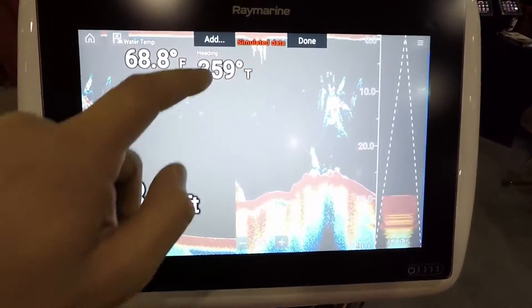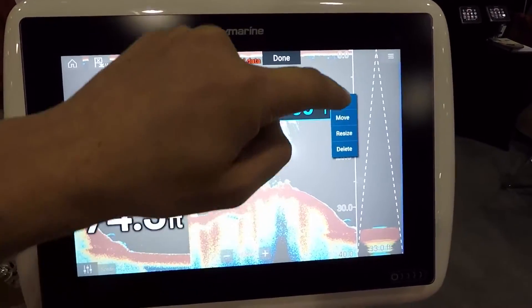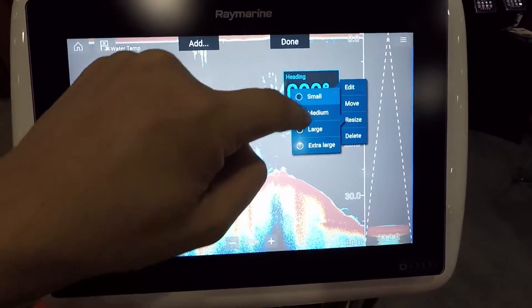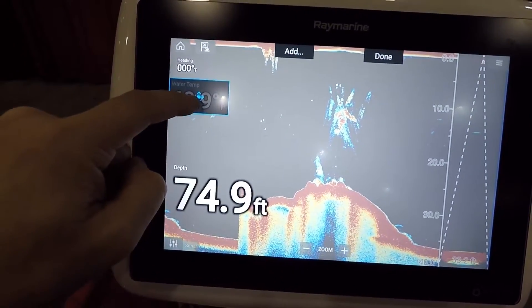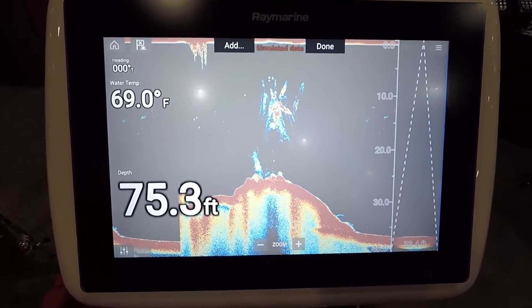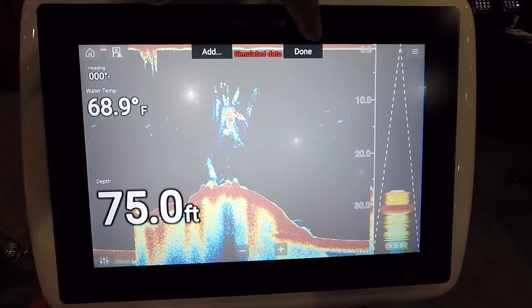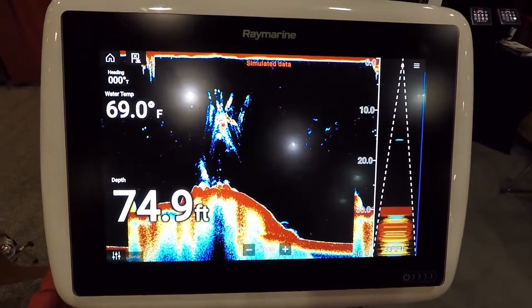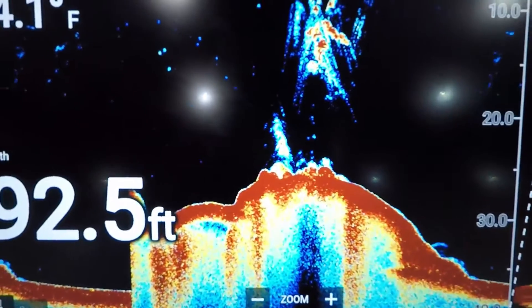We can put our heading on there — now we've got our heading and we can move that around. If we long press it we can go to resize and then select the size and set that up however we like. That makes this system really, really easy to use. When you're done, just hit done and you're back to your main screen. This is all CHIRP sonar and you can see how detailed it is.